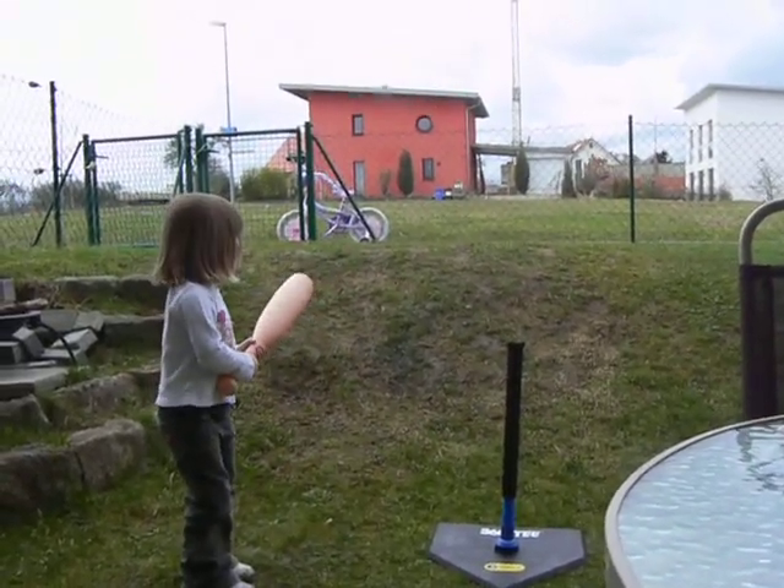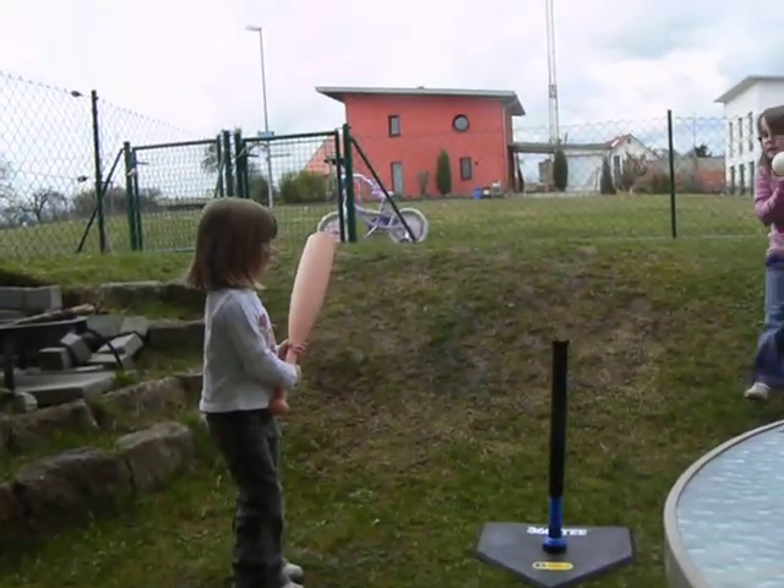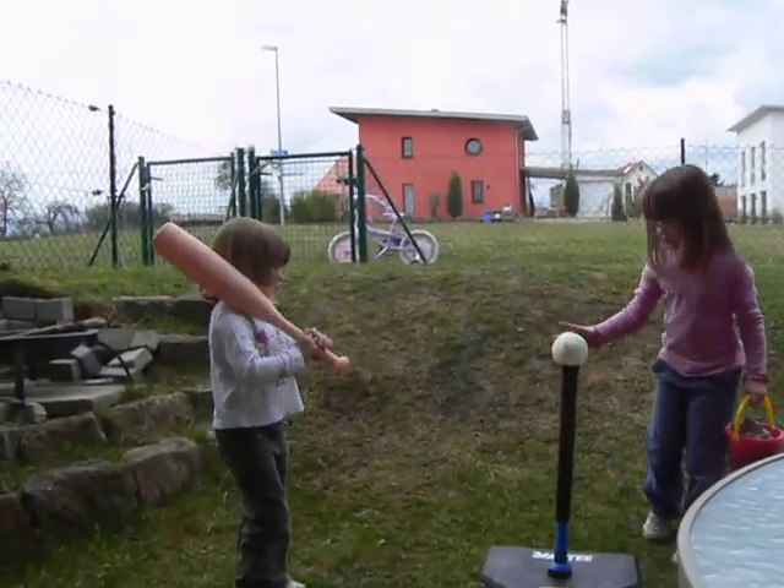Okay, bring it down here. Let's just hit it again. Your hands are on the bat wrong now, all of a sudden. Kayla, switch your hands. There you go. Good listening.